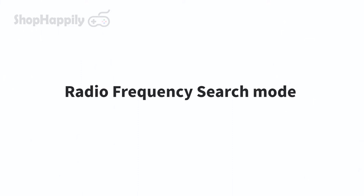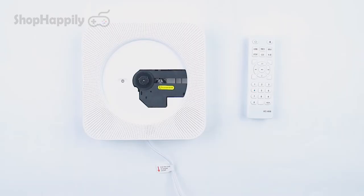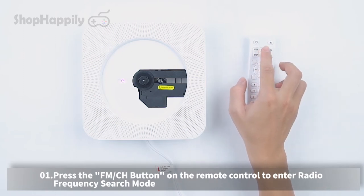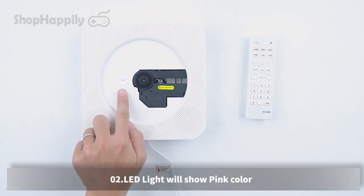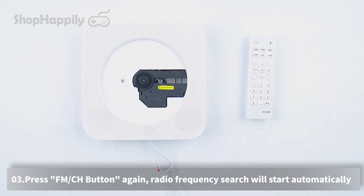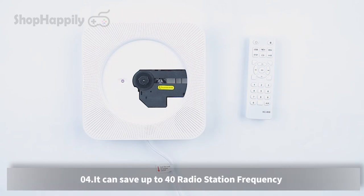Radio frequency search mode. Press the FM/CH button on the remote control to enter radio frequency search mode — the LED light will show pink. Press the FM/CH button again and the radio frequency search will start automatically. It can save up to 40 radio station frequencies.